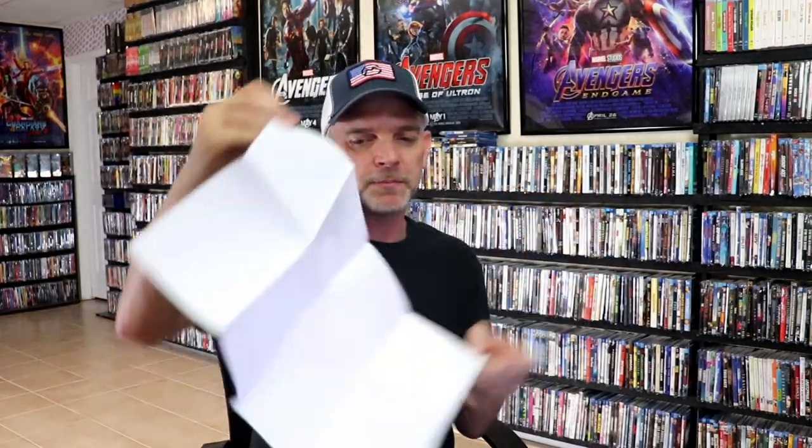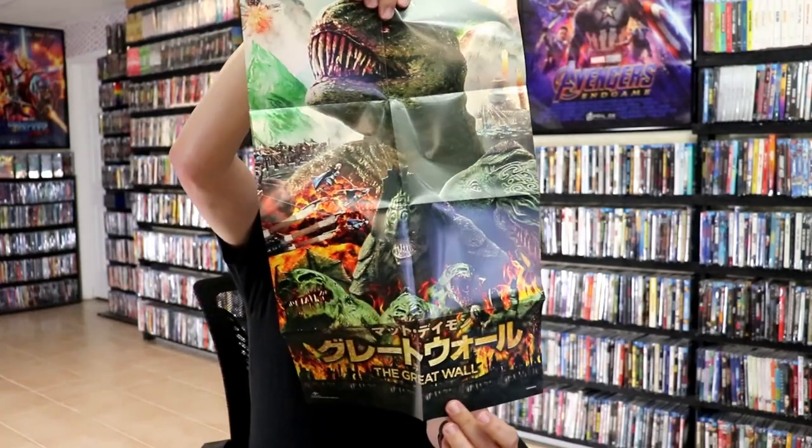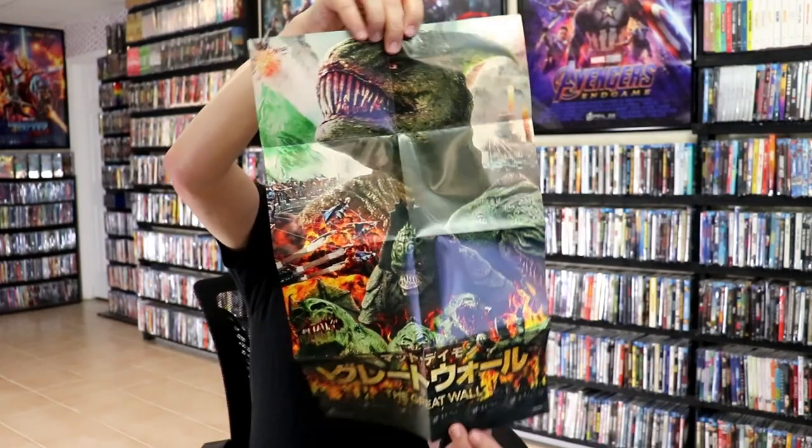It also comes with a poster — it's kind of a mini poster featuring that artwork, which I really like. And we do have some inside artwork included as well.